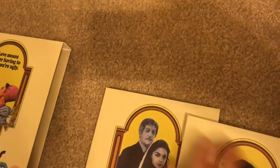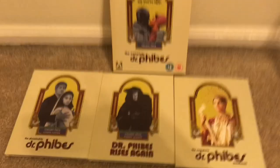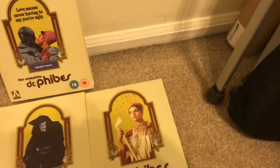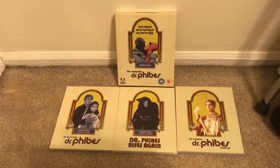Let's go ahead and slide the booklets and the digipacks out. I really love the artwork choices on the front of each of these — that just looks awesome to me. I love that.